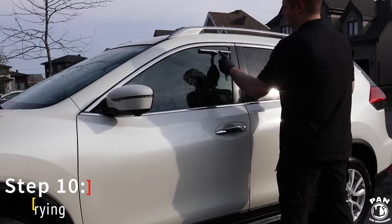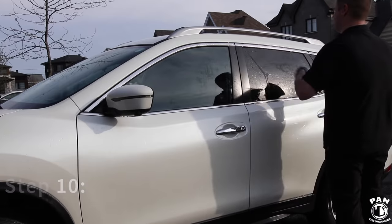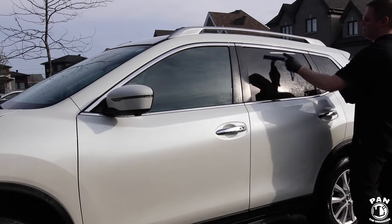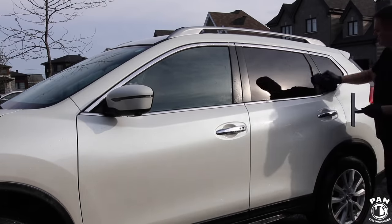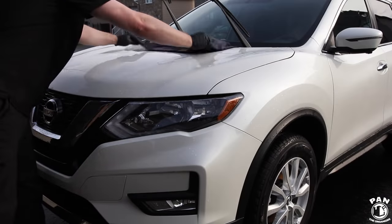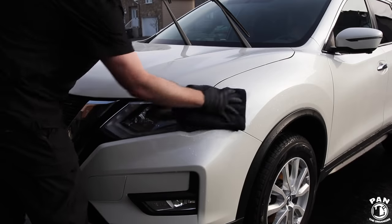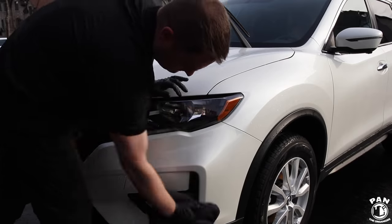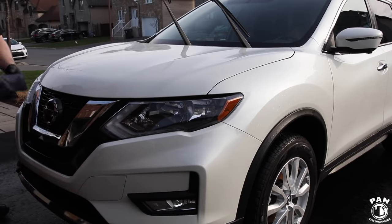Now we're going to dry the car. I usually start by drying the windows with a squeegee, then move on to the paintwork. To dry the paint I like using microfiber drying towels such as the Rag Company Twistress towel, which is a twisted-loop microfiber towel that absorbs a lot of water and is very gentle — safe for your clear coat.